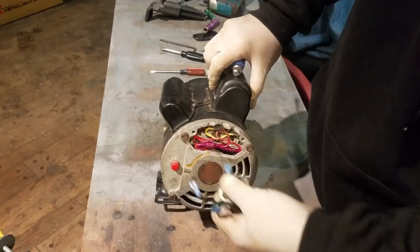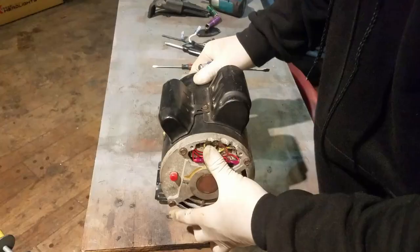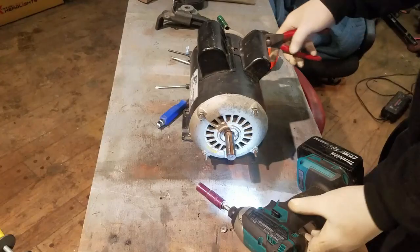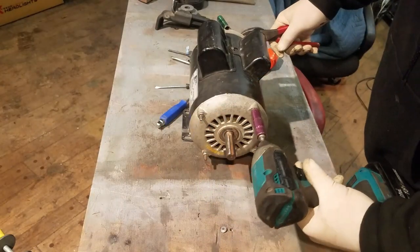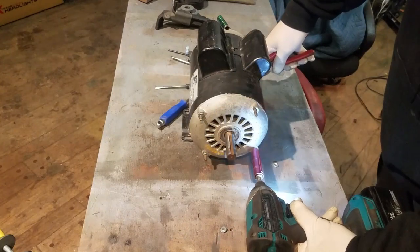This is not the simplest motor either. This is a dual voltage motor and it has multiple capacitors, but I'm going to show you it doesn't make it any more difficult. It has nothing to do with the number of capacitors, and it has nothing to do with being dual voltage.